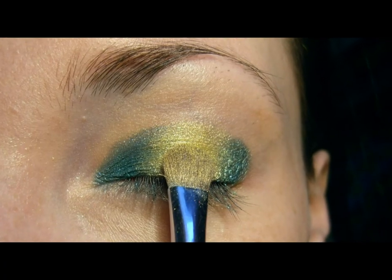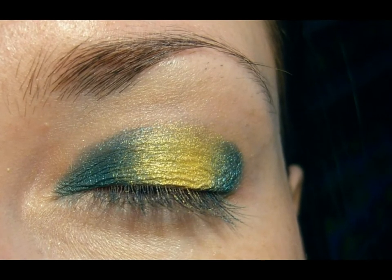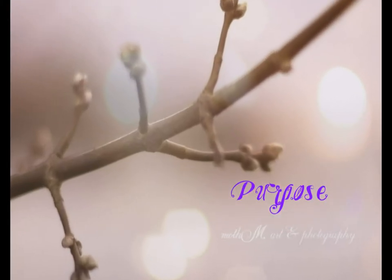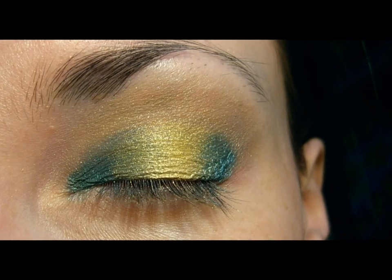Using on a middle of the lid a loose mineral shadow. This is a soft shade of gold and mixing color for gradation. Blend edges and at the same time warm up to the crease. It's more balanced color.